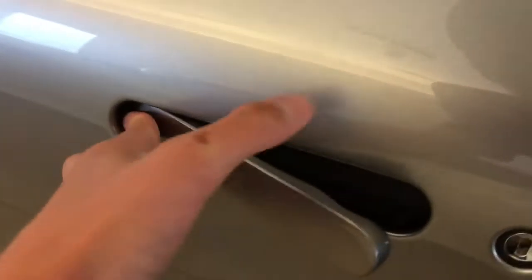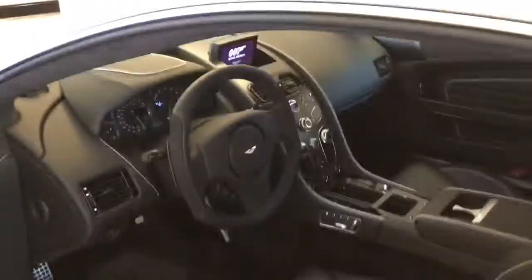As you can see here, DB9 GT. You may think this car is beautiful with its awesome interior. A special Bond thing. So you may think this James Bond car is cool. But wait till you see this.